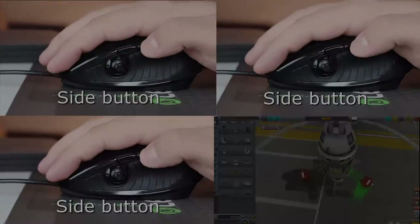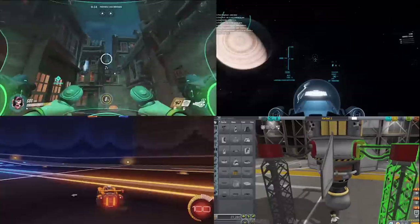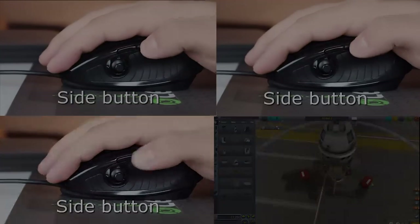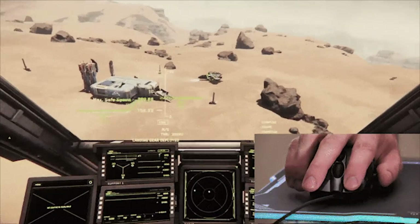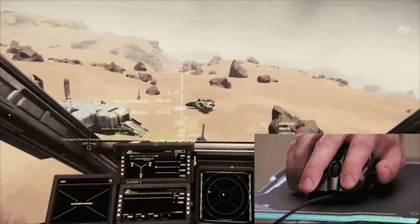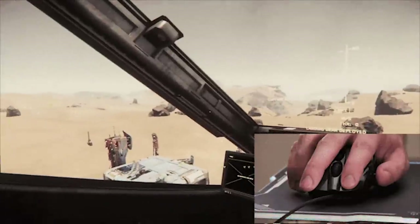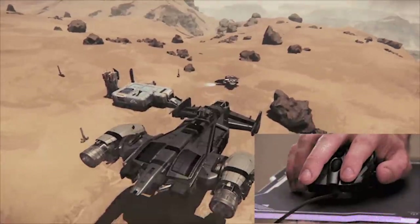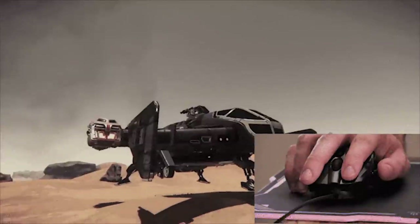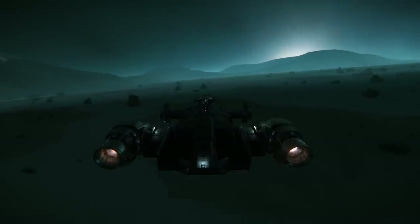I'm genuinely excited about this mouse, not just for personal use but for the Star Citizen community. Hardware is always a topic that's constantly discussed — what people are using. I think many mouse and keyboard users in Star Citizen will love the extra customizability, offering perhaps a greater degree of movement while flying, maybe helping strafe while landing on a planet or rolling out of a missile's way. I use HOTAS so it doesn't really suit my style, but having the ability for incremental maneuvers using a mouse may help me more than I think, maybe with larger ships.